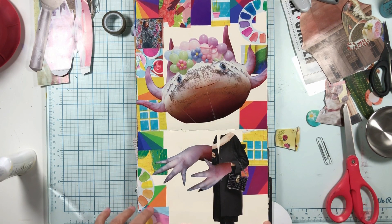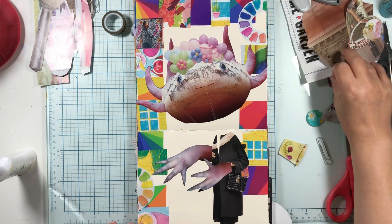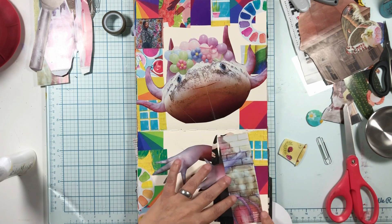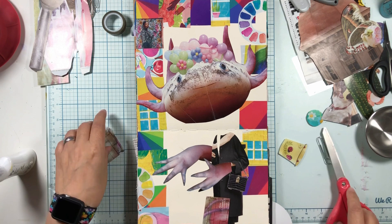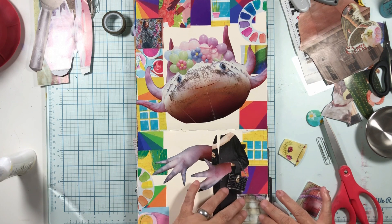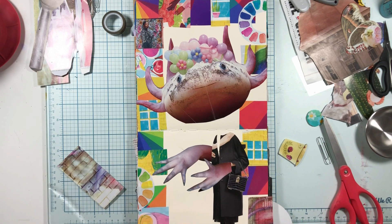I still have to paint this background and I still have to get some stuff for here. I think I have a little piece - hold the phone. Okay, we have a piece that could go right there - a little piece of graffiti. I'm just gonna put a little piece of graffiti right there and then we'll fill the edges in.